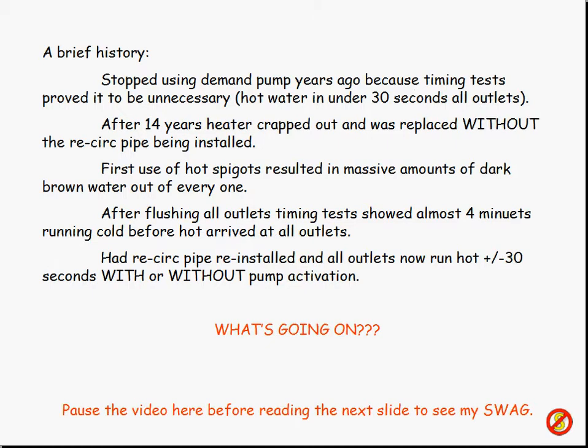Here's the brief history. I stopped using the demand pump years ago after we had it put in — and we paid a lot of money because there's a lot of extra copper piping involved to get back over to the hot water tank on the cold side. I did some tests when we first started using this about 13–14 years ago, and it didn't make any difference. The hot water was getting to all of the spigots in about 30 seconds, sometimes even less. So we just stopped using the thing — didn't need to push the button and wait because the hot water was pretty much there all the time.